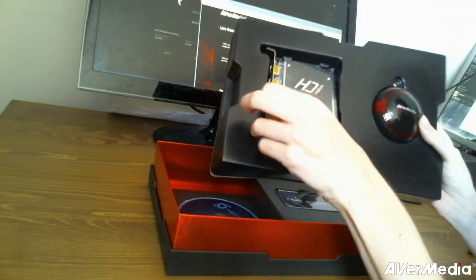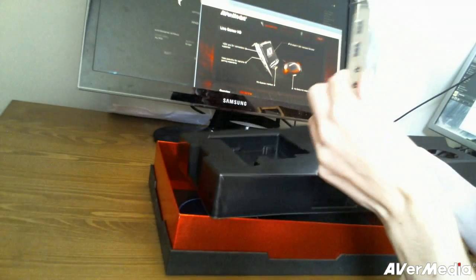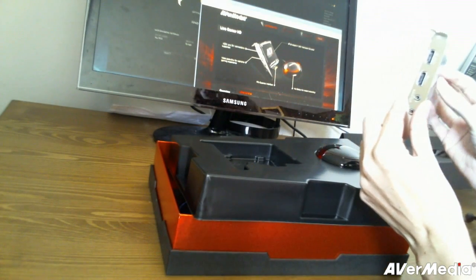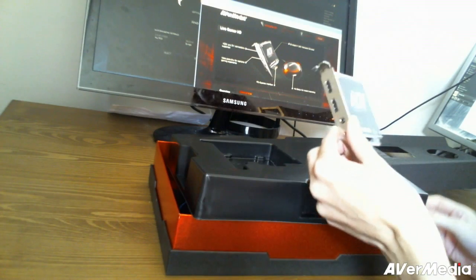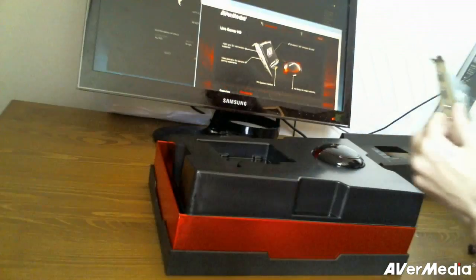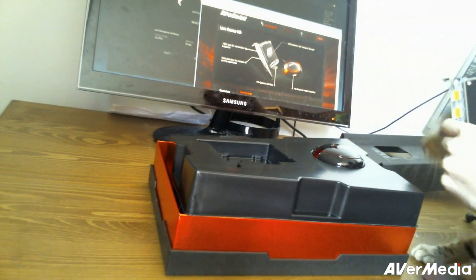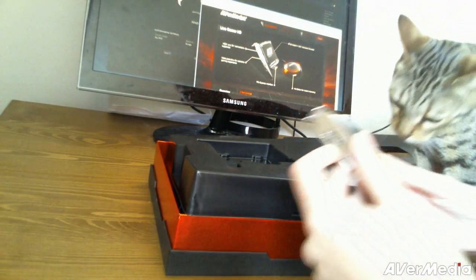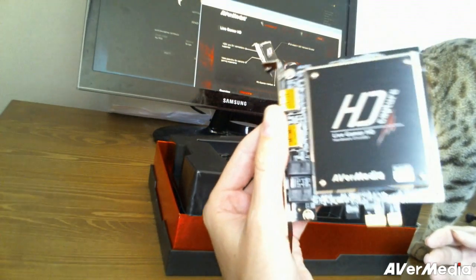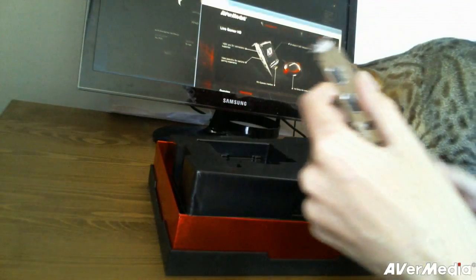So this card is only there to do that. And this is the card — it's actually quite small. It's a lot smaller than I was expecting given such a big box. I bet there's all kinds of nice chips under there. So that's the card, that's the one we're talking about.